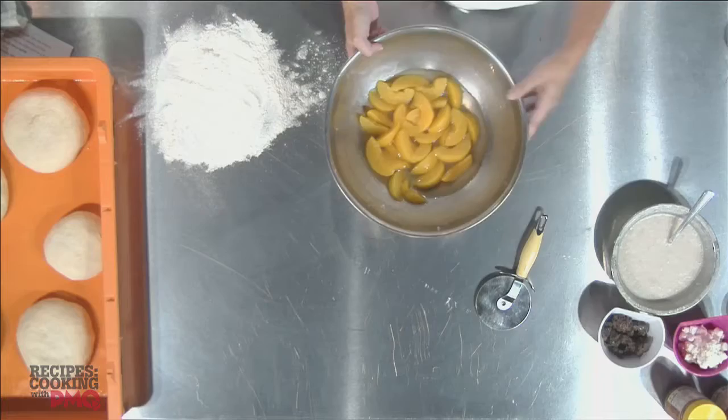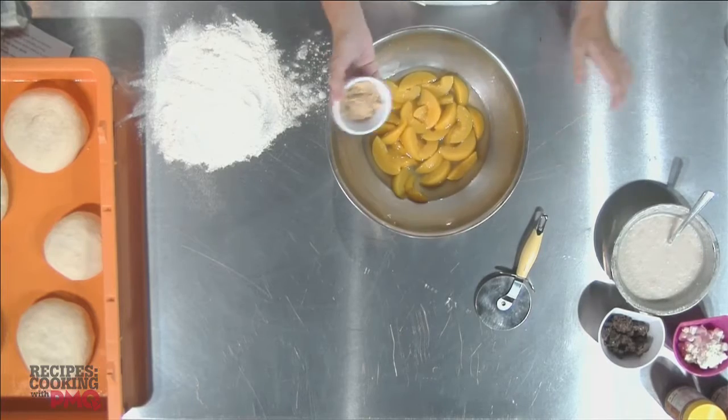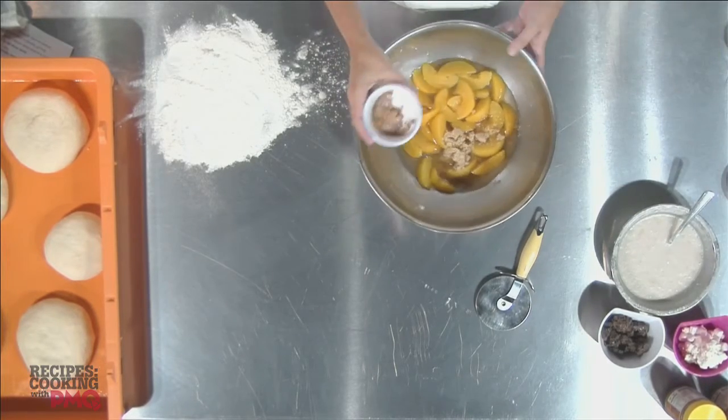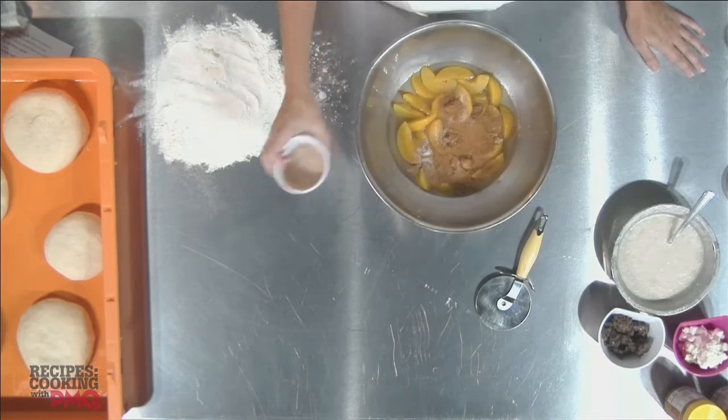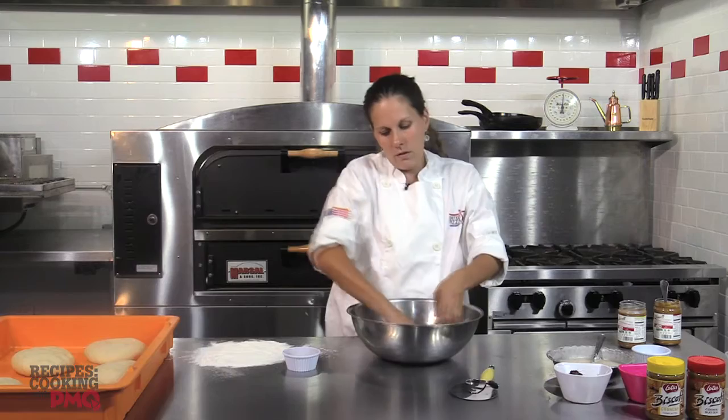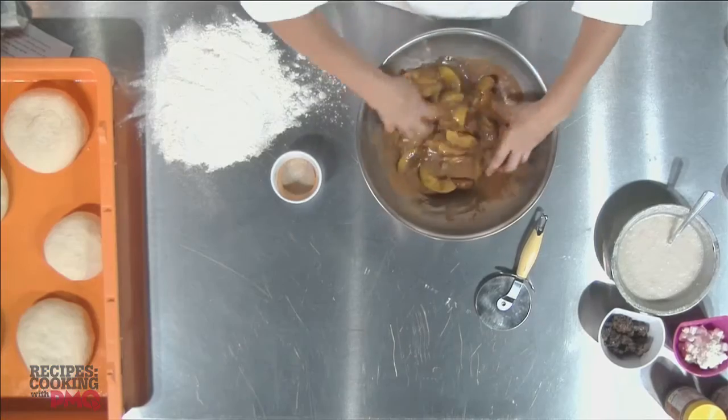We've got our canned peaches, brown sugar, some nutmeg, cinnamon, and granulated sugar. I'm just going to mix. This will marinate for about five minutes.